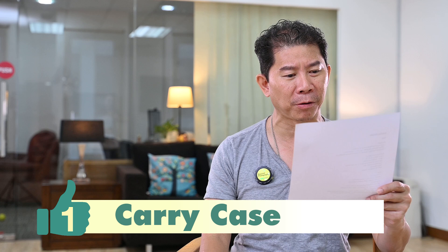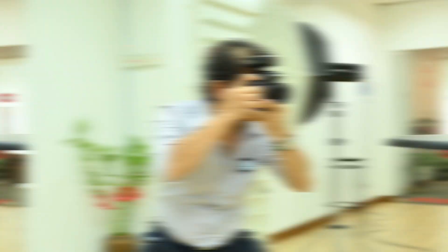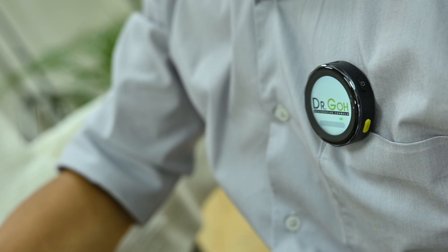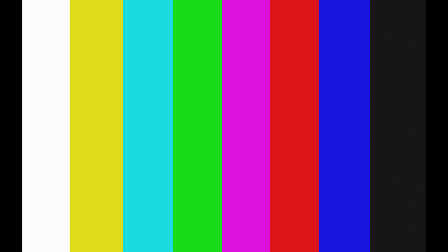Let's do the good points and bad points of the BlinkMe. Good point number one — you can put any logo on your microphone. Check out what we do when we are filming for our customers. Look at how we make our customers truly happy that they get this really cool magnetic microphone that attaches to the subject and showing off. This is a real shoot.